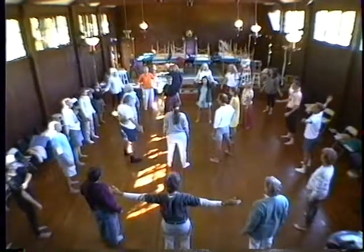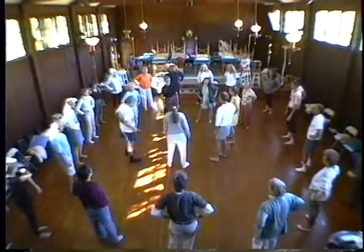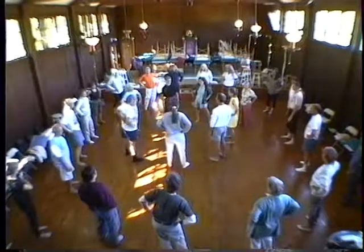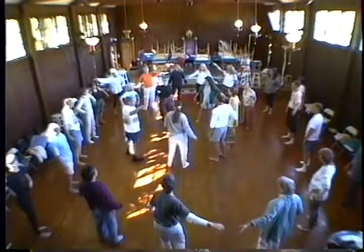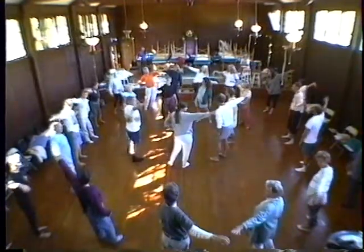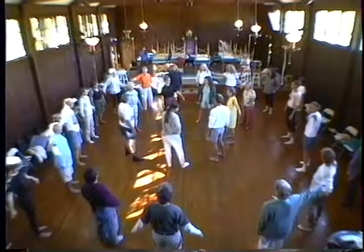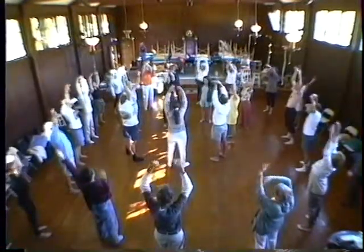And just let your hips go again from side to side. Softly. And then just reach out. And reach out. And reach. And then one more. And let the arms come down. And let them cross in front. And open wide.